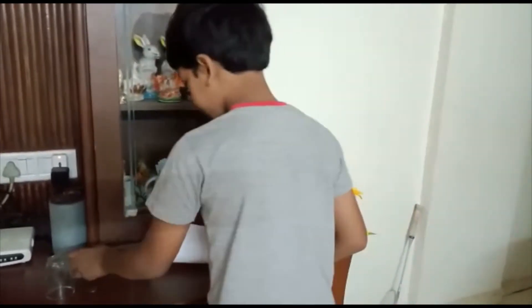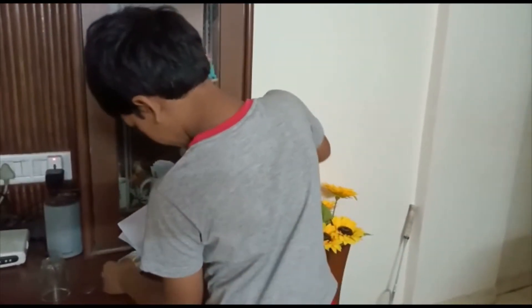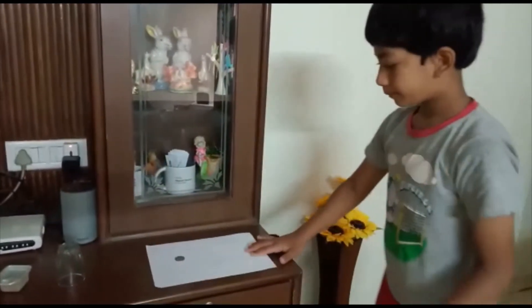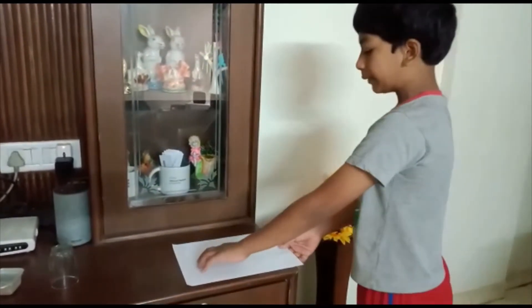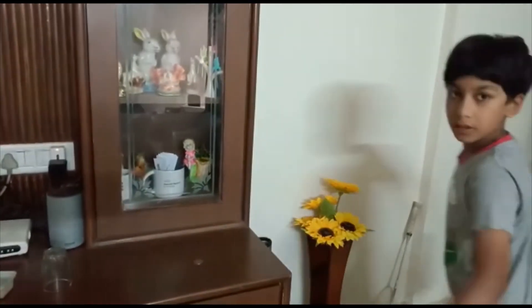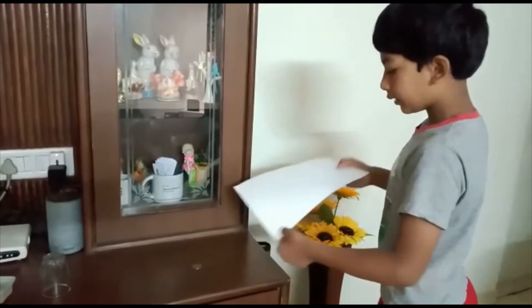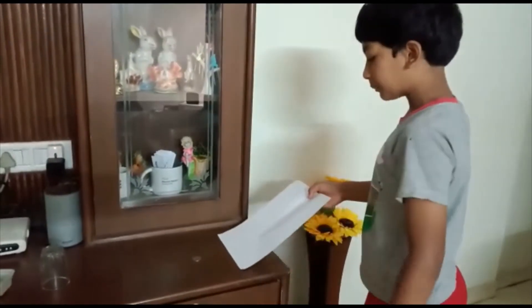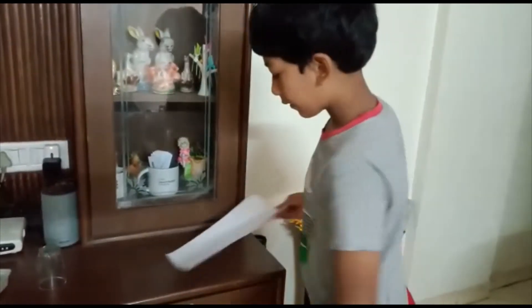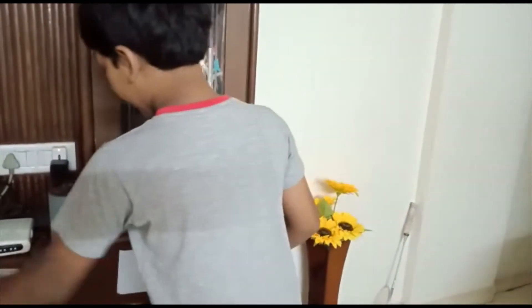Now we'll use a slightly heavier object — the coin. Let's place the coin here. The coin is a bit heavier, so you have to pull with a bit more speed. You can see the coin stays back. Getting the coin back is a bit harder because it's heavier.